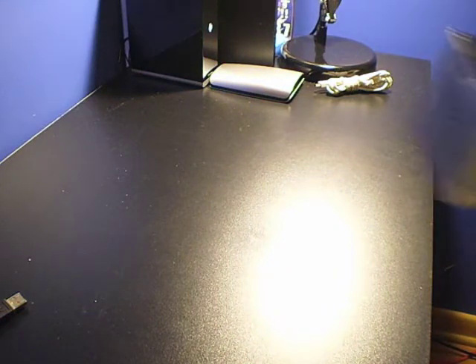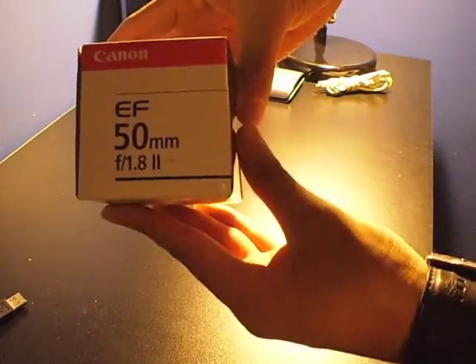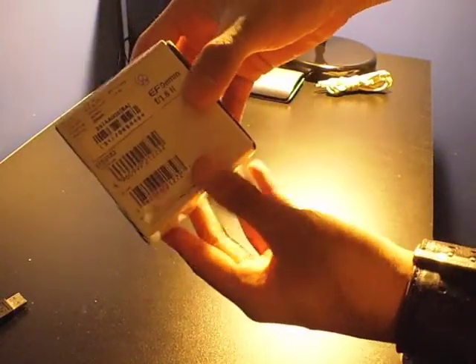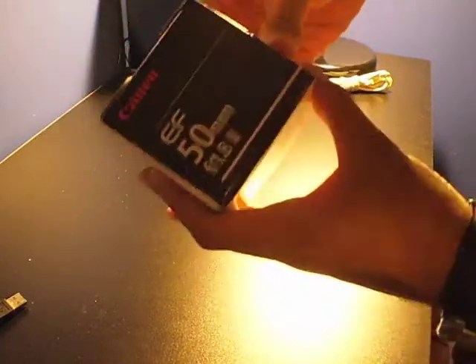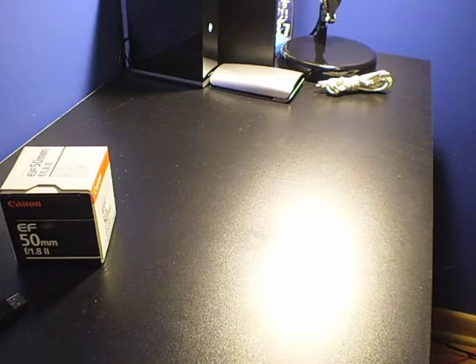I'm also going to be doing some cuts here and there to get away from boredom. And here's the first thing that came out of the box: the EF 50mm f/1.8 second series lens. I got this because it is a recommended prime lens for filming on DSLR and for taking pictures because of the greater aperture and it allows more light in.